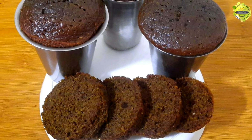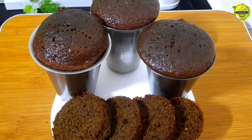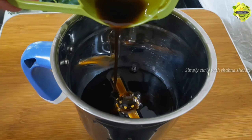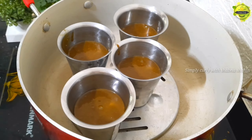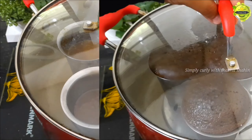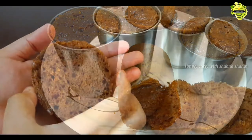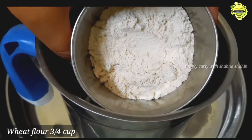This cupcake is molded in a small cup. I am going to make two cupcakes for measurement.